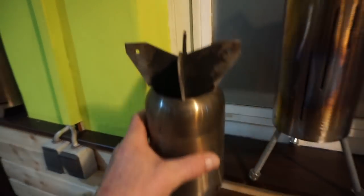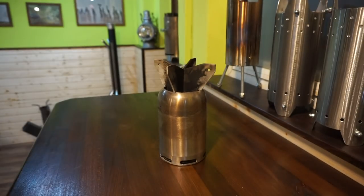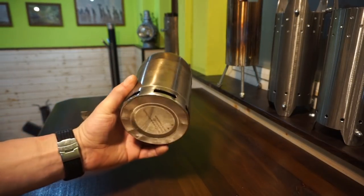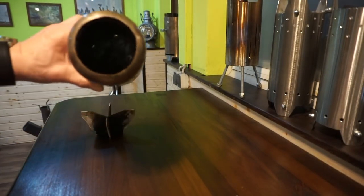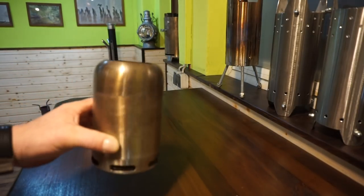This stove you know as the 15 euro stove — food container, double wall, air intake primary and secondary, nearly 1 to 4 ratio, good for cooking.